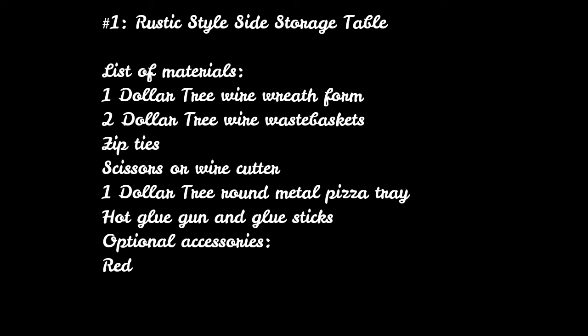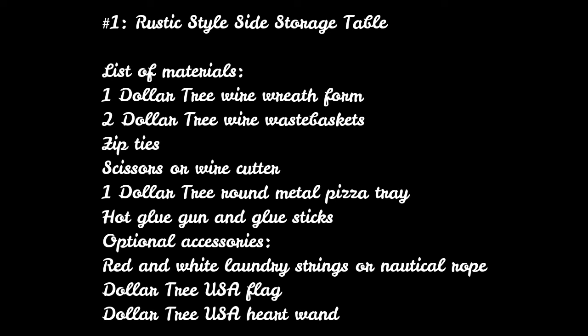Here are the list of items you will use for this first project. For the first style I'm doing, I am going to embellish it in a patriotic style so you can use this for entertaining during the 4th of July or even Veterans or Memorial Day.